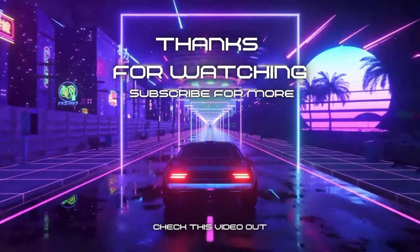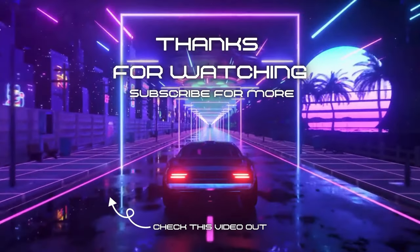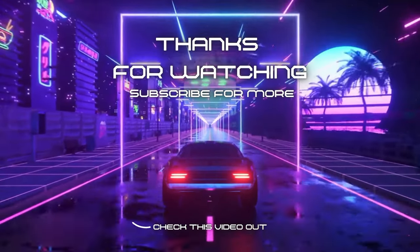Alright y'all, that's it for today's video. Hope you guys enjoyed it. If you did, like, comment, and subscribe. If you didn't, leave your thoughts down below. I'll catch y'all in the next one. Peace.